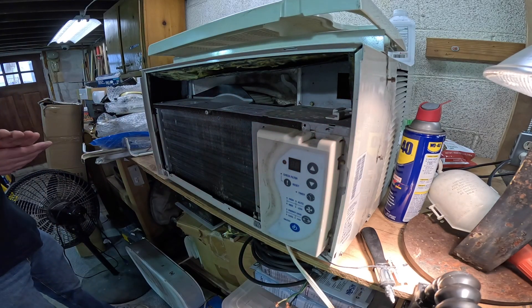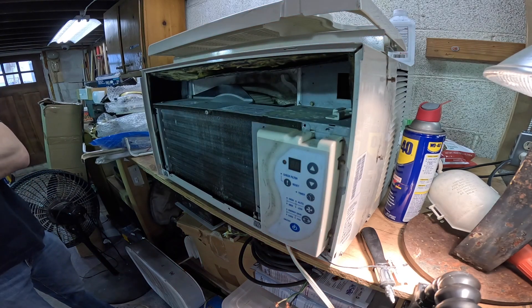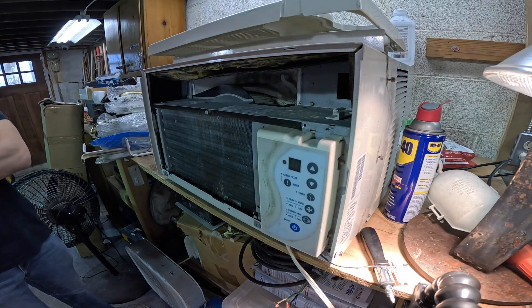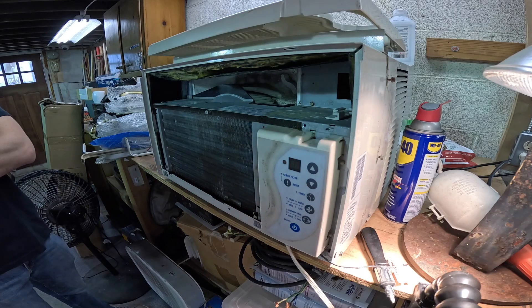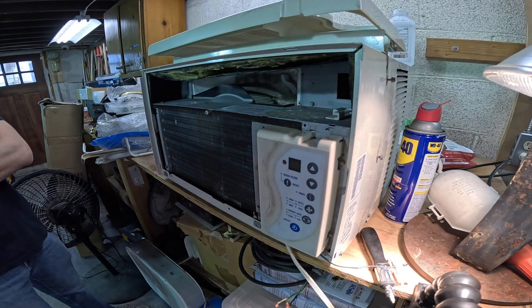Well it is a win because if it came down to it we could always just replace the motor. I probably have one that would fit — the only problem being it's from a 5000 BTU unit so its high speed would be equivalent to this thing's low speed, so you'd only have one speed. Yeah, I can still hear it — there's got to be enough gas in there. Well, it'll run again.